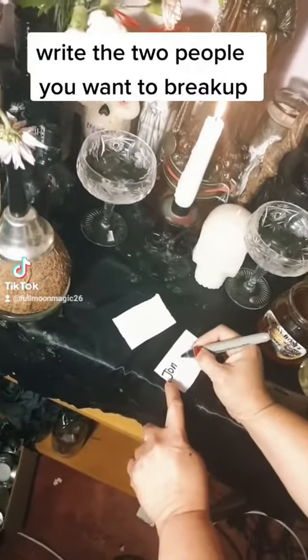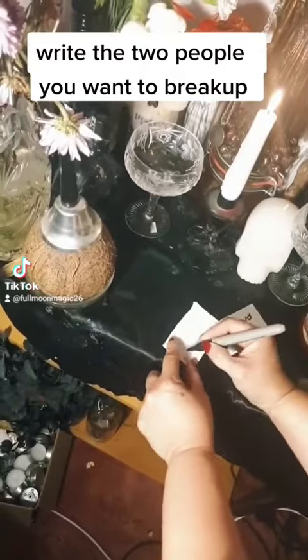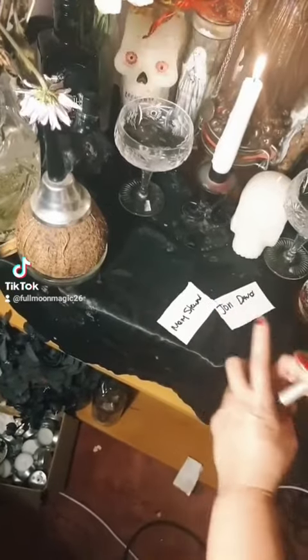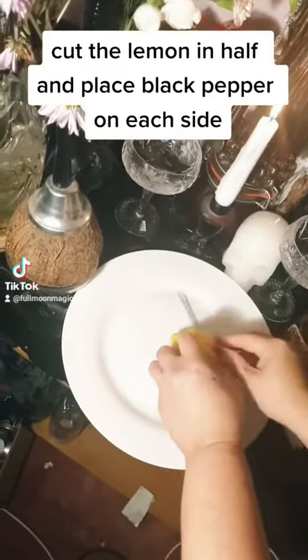Write the names of the two people you want to break up. Cut the lemon in half and place black pepper on each side.